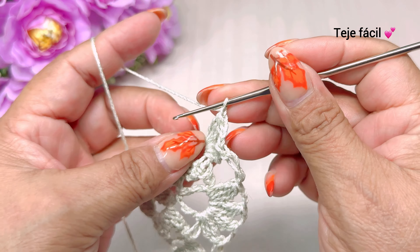Cerramos, una, dos, tres cadenas y aquí mismo volvemos a tejer otra vez. Tres dobles varetas sin cerrar y cerramos. Así nos tiene que quedar. Sería esta la vuelta número seis — perdón, la vuelta número cinco.